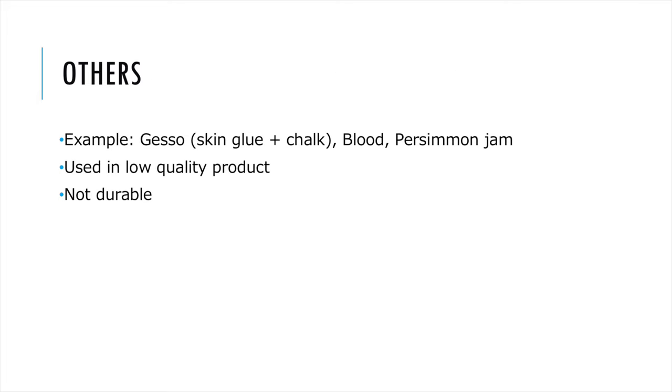Other primers can be found on some lower-quality antique lacquerware, such as gesso, pig blood, and persimmon gem primer. They are historical and rarely used in modern days.